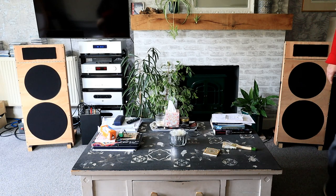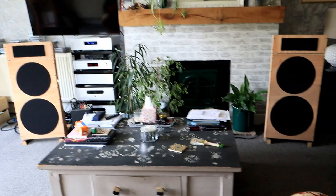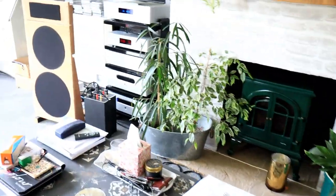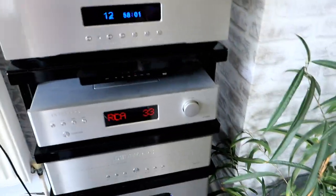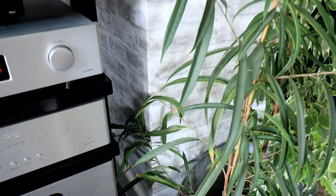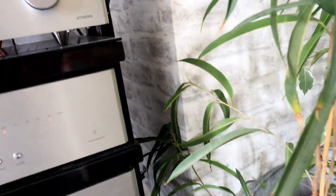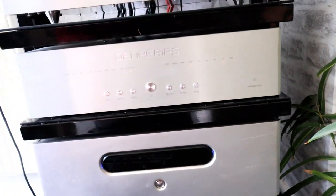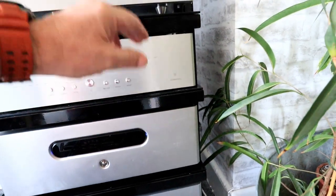I'm very pleased with that — it's a much smoother presentation, more balanced, more detail, and the tonality is much better. A friend of mine asked me what kit I'm using here. We were streaming that on Tidal via my PC. This device, the DAC, is controlling Tidal at 48k times 8, streaming down at 384k.